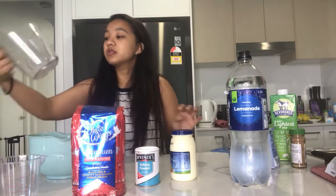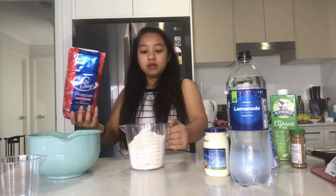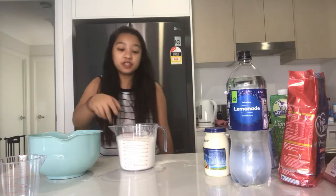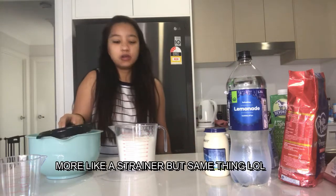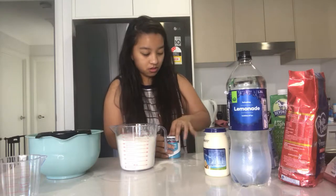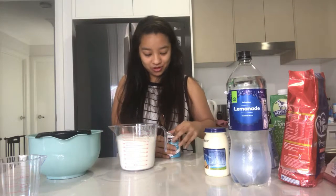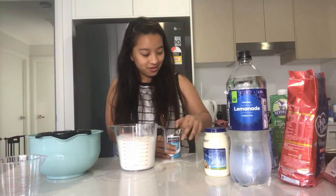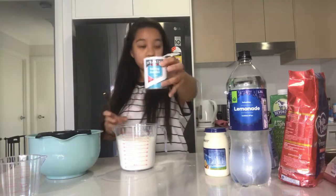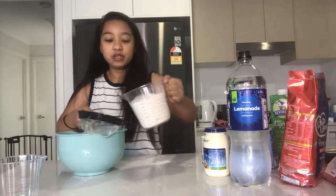Three cups of self-raising flour — we'll use this. She sifts it, so I got a sifter already. I love this mother-daughter combo. So I'm using the correct one — one teaspoon of baking powder. My sifter is really small.